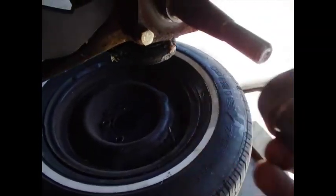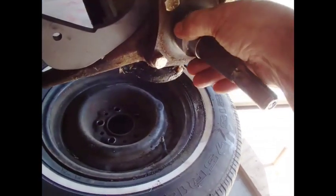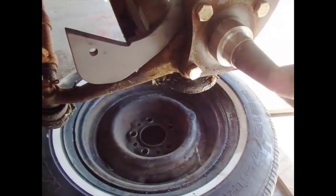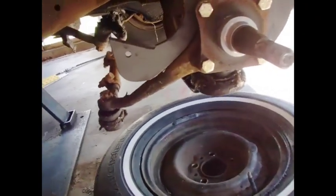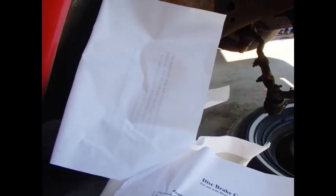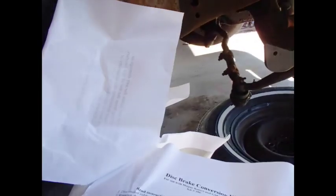This is an adapter — it adapts the spindle to a different size bearing. What's going to be happening here is we're putting a different bearing on here to make a different wheel fit. I'm just loosely putting things together, but I'm going to want to use some Loctite on the adapter.